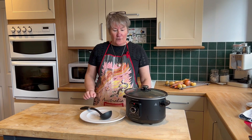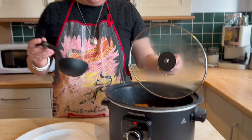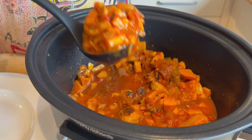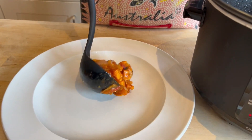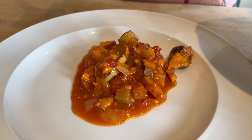So this has now had four hours and I'm now going to serve it up. Looks lovely and smells mm-mm. And actually, I think I'd just have it like that.